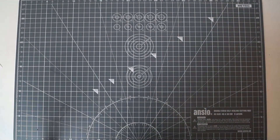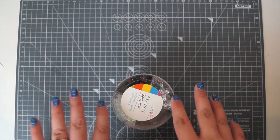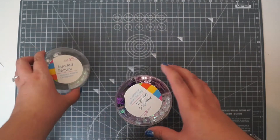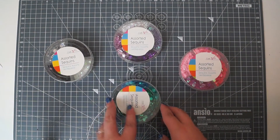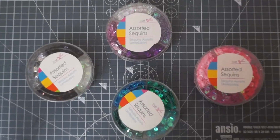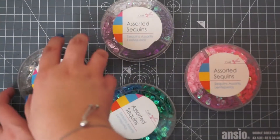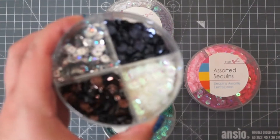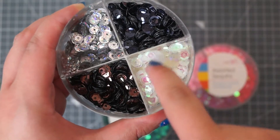The next sequins I'm going to show you are all from The Range. I'd already bought the Craft Medley ones before I bought these because I'd never been to The Range before - there isn't one anywhere near me. My mum and I had taken a big trip up there one day. I found these circle tubs of sorted sequins and these are only a pound. In here you've got four different colours - in this one you've got a holographic silver, black, brown, and a whitey clear. It's got a bit of colour to it but it is a little bit clear.